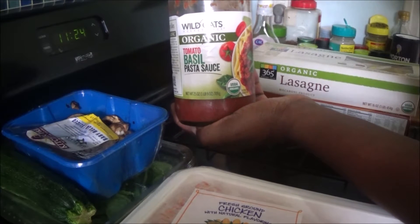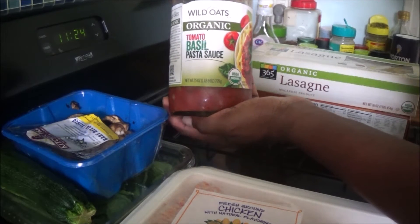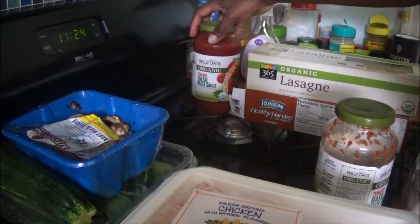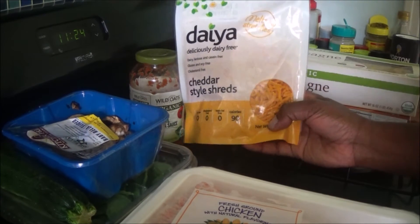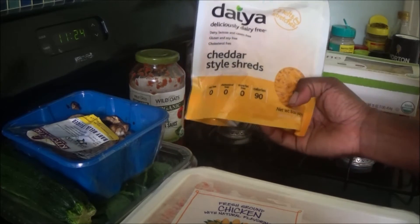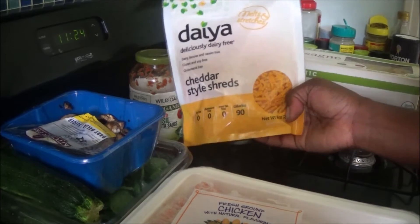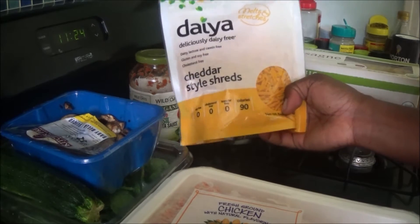I have a little bit of pasta sauce left. I like using the one from Wild Oats — they produce really good products if you're into organic and healthier options. My favorite is the tomato basil, and I'm also going to use some of this one. For cheese, I'm going to be using a vegan cheese. Before you roll your eyes, if I were to prepare this, you might not even know the difference — it is that good. It tastes like ordinary cheddar cheese.